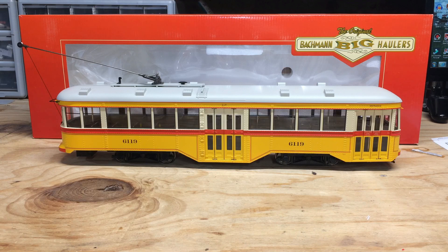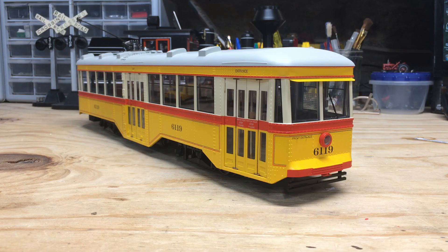I had originally planned to buy this streetcar along with the large-scale Toby from Train World, but their store was closed so I decided to go elsewhere. In the end I paid a couple dollars more than I would have from Train World, but since Al was able to ship this with some other large-scale stock I wanted, I think I made out better this way.